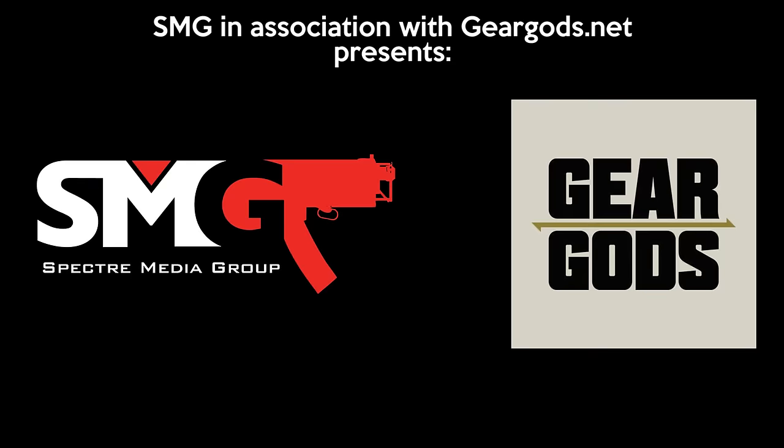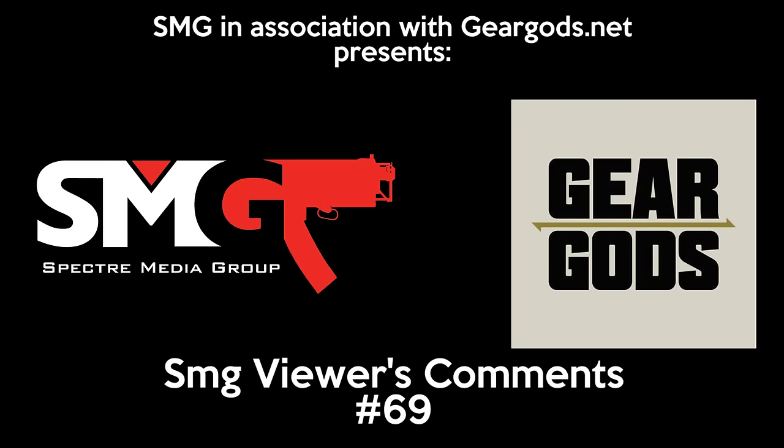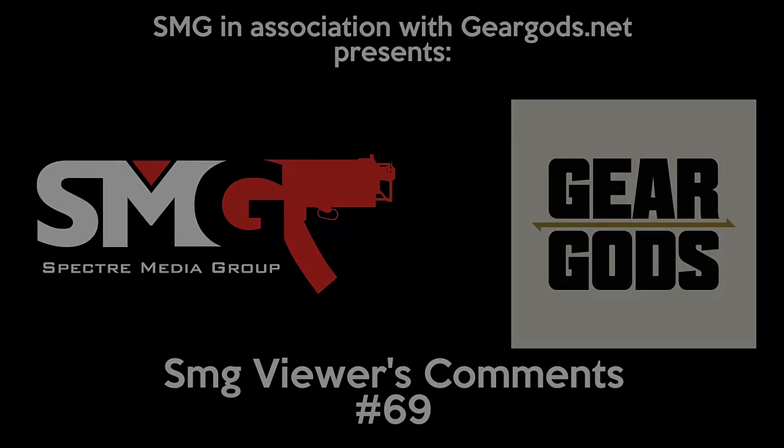Welcome to SMG Viewers' Comments. Try and guess what number I'm thinking right now. 69, dudes! Yes, indeed — welcome to episode number 69 of SMG Viewers' Comments. Never, ever thought this series would get this far. Thank you so much for your support. You guys fucking rule. Let's get right to it.